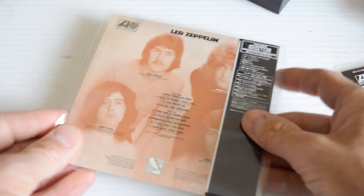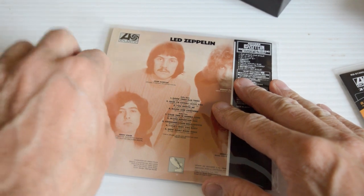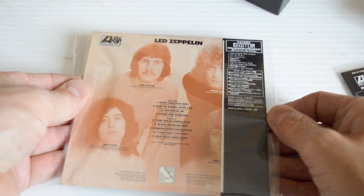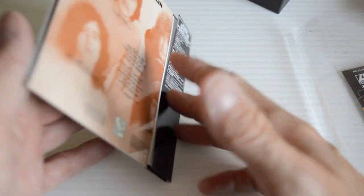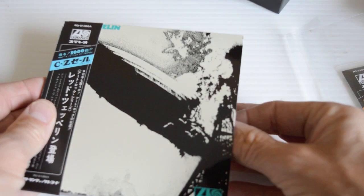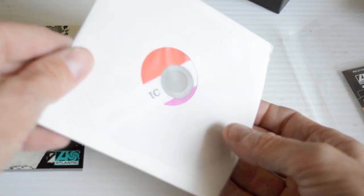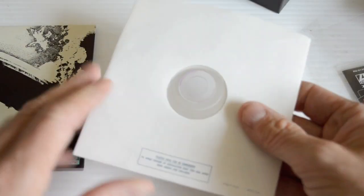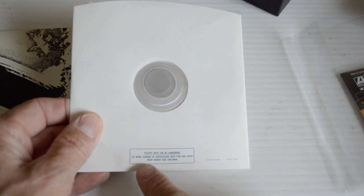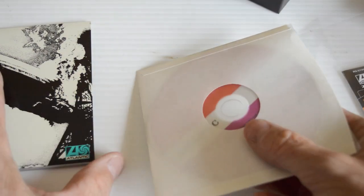First Led Zeppelin album — check it out. These are the Japanese editions with the OBIs. The OBIs are attached a little bit better than most. The disc comes in an inner sleeve, and then there's also a little plastic sleeve inside that. Original style label. And then you've got — 'Plastic bags can be dangerous. To avoid suffocation, keep this bag away from babies and children. Made in Japan.' Amazing detail. Obsessive attention to detail. Very, very cool indeed.